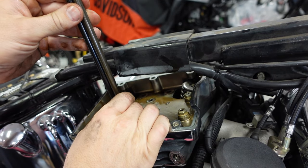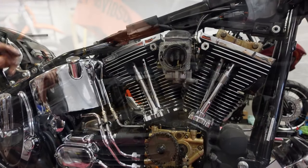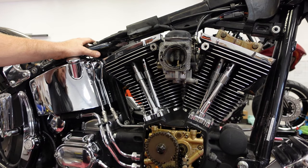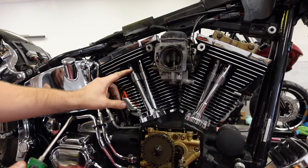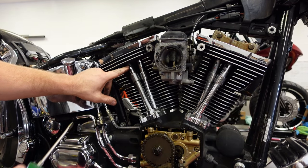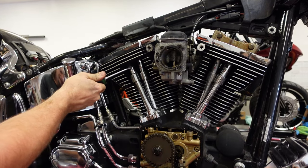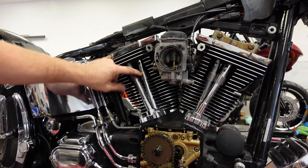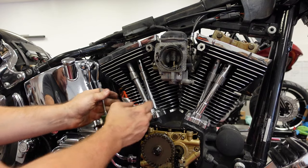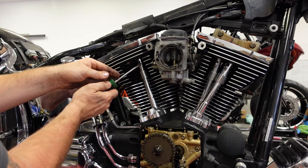Now these push rods are two different lengths — the exhaust is longer than the intake. I'm going to pop these push rod tube covers off. There is a spring loaded collar under here, and these caps on top you just put a screwdriver in and pry it out gently. It comes out, and there's an O-ring down here that sometimes makes it hard. All you got to do is push this part of the push rod tube up, it'll come out, and then just repeat.